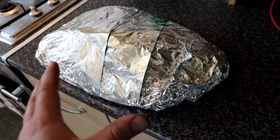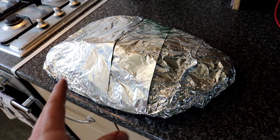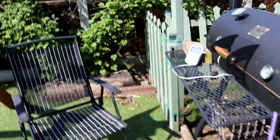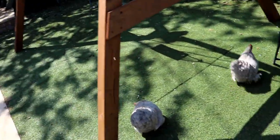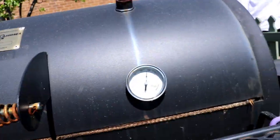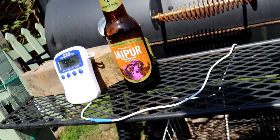We've got the whole thing wrapped up in foil now - that's going back on until we hit 200 degrees Fahrenheit. The chickens are out here too - one's sat there laying an egg. We're now up to 195.8 Fahrenheit internally. The smoker is running quite high - near 400 at one end but 300 Fahrenheit at the meat end - so I think we're ready to take it out.